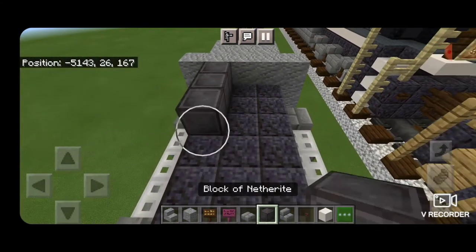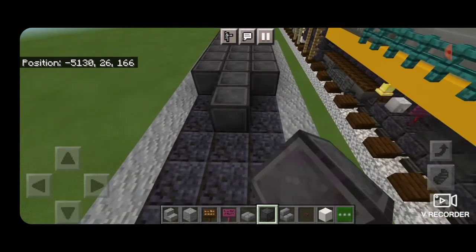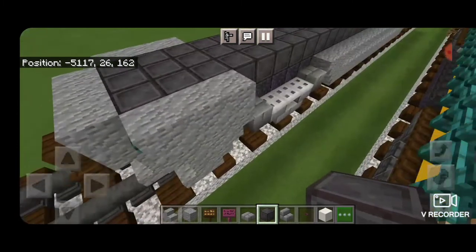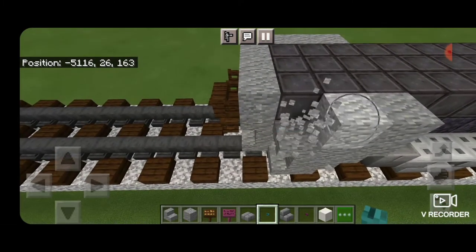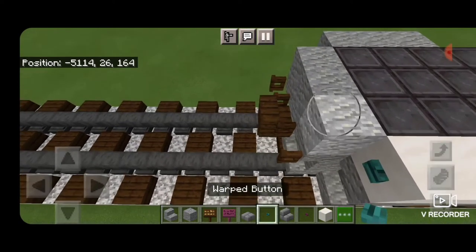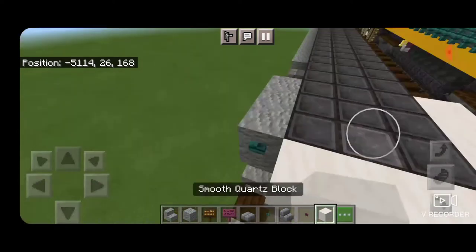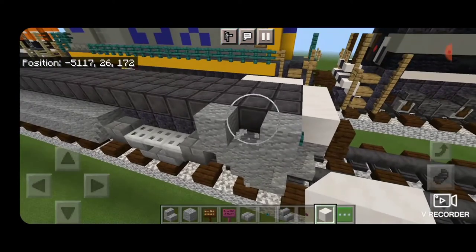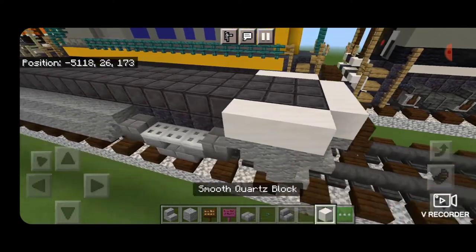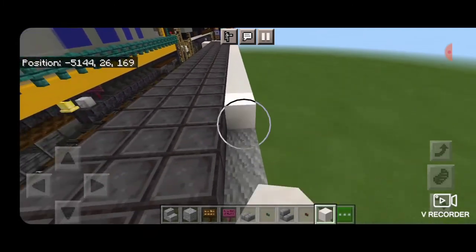Next, we'll come up on this third layer and fill the top middle three on that layer end to end with netherite. Then I made another mistake — we're actually going to knock out all these top andesite blocks and replace them with smooth quartz. Make sure you replace the warp button there. On the front here, replace that with smooth quartz too, and on this side. Make sure you replace the button on this side as well. Then we're going to go along the top outside edge on both sides, end to end with smooth quartz.